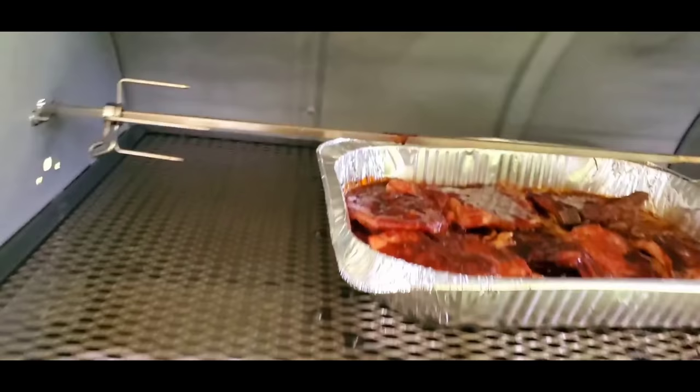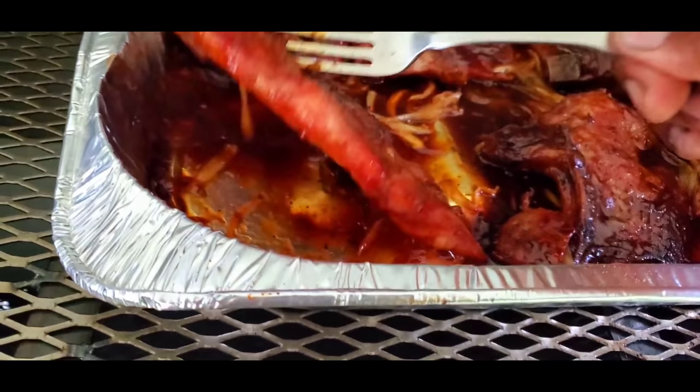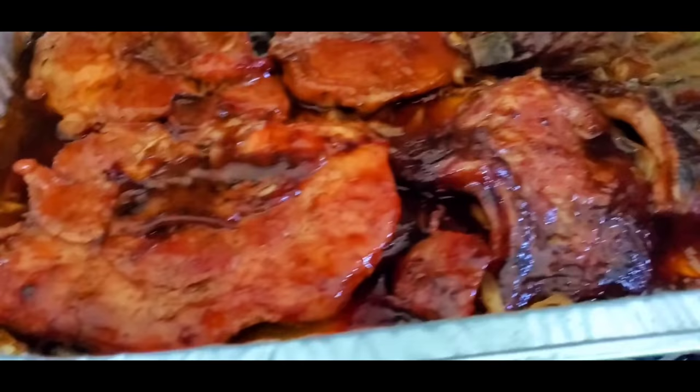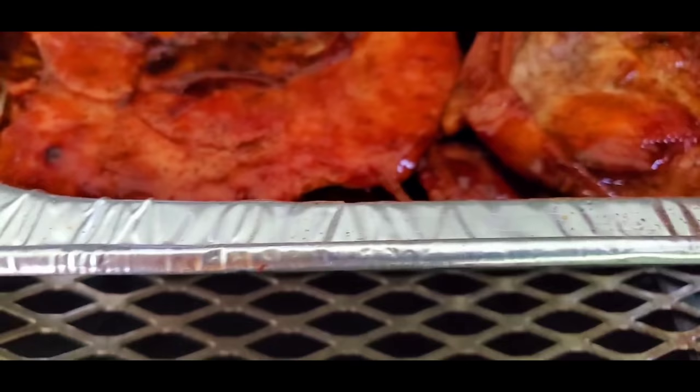Just wanna get a nice look — coming along pretty good. I'm gonna give these one flip. After that, they're ready to serve up. Put this on a sandwich — oh yeah, that's looking good. Put the sauce up again.